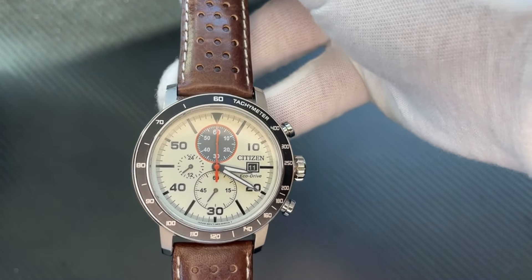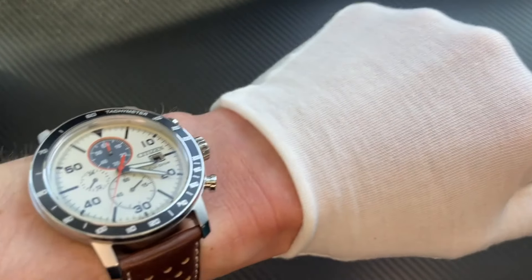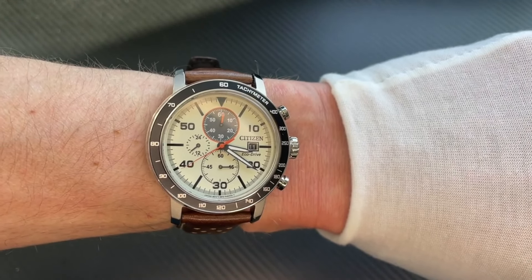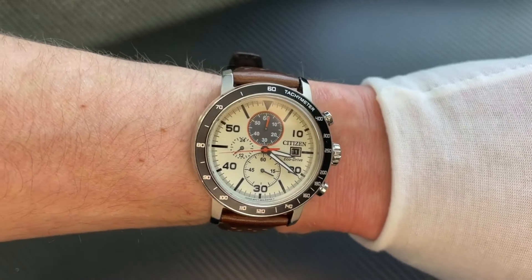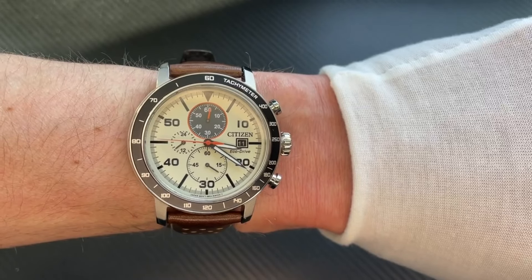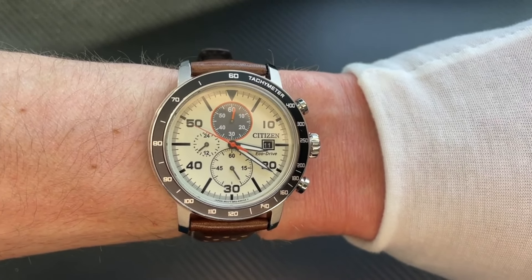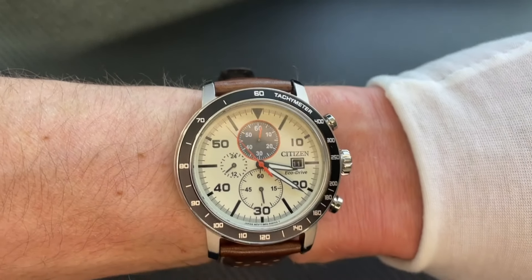Let's put it on the wrist now and show you what it looks like. There it is — the Citizen Eco-Drive Bryson Chronograph. Very nice looking. Really happy to add this to the collection, definitely would recommend it. Thank you for watching this video, please subscribe to my channel and support me — thanks again!